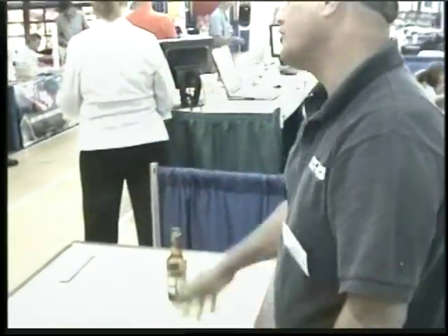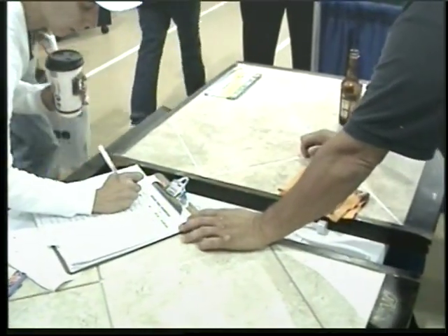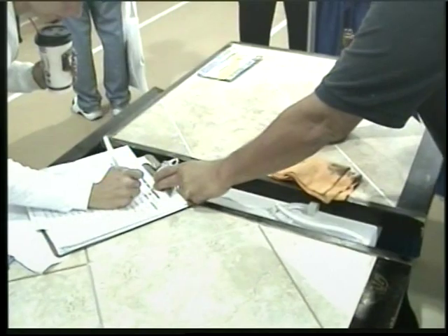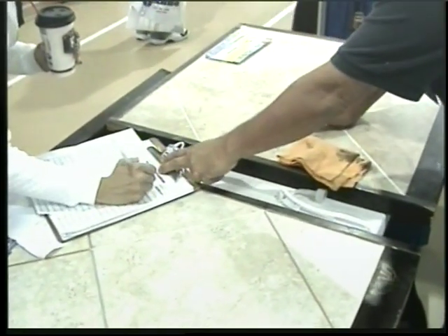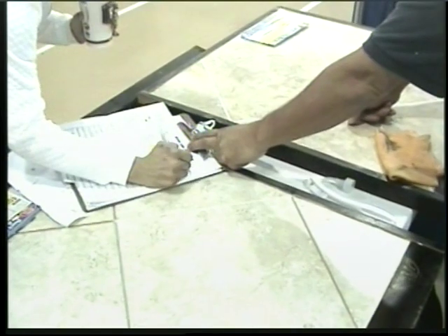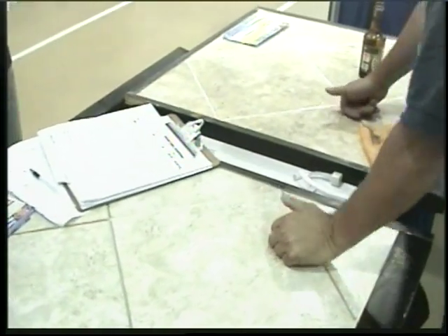I'll have my secretary call you to set up an appointment at your time and convenience. You know, the tile lasts forever — it's always about the grout. The grout gets dirty, discolored, stained. That's why people don't like tile. It's always about the grout.